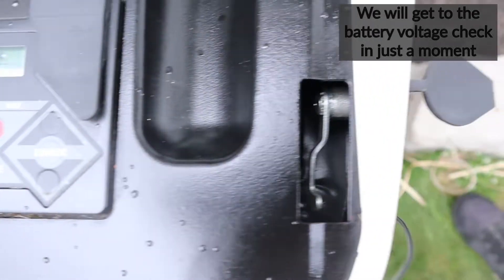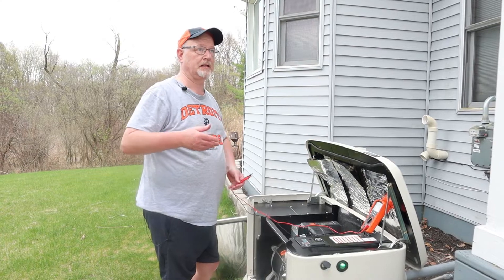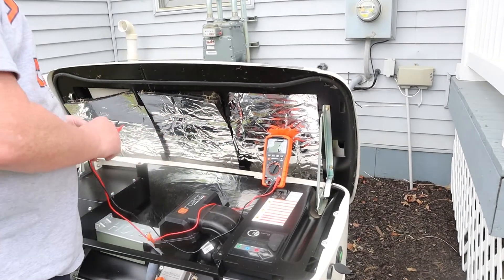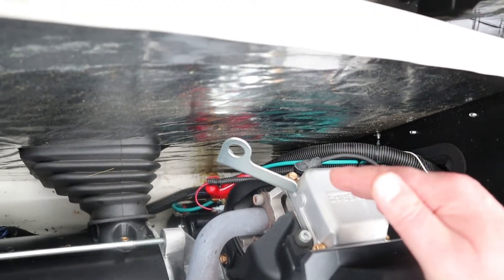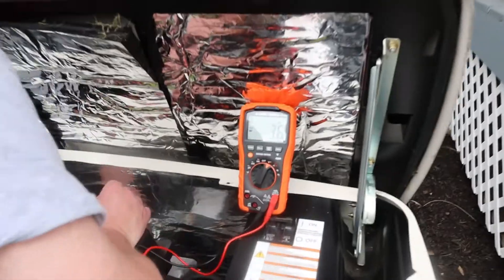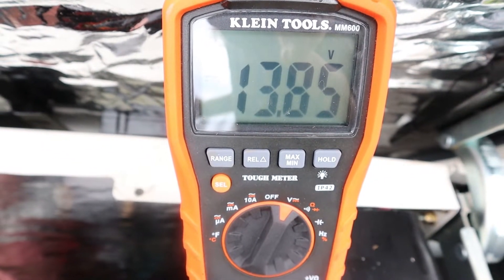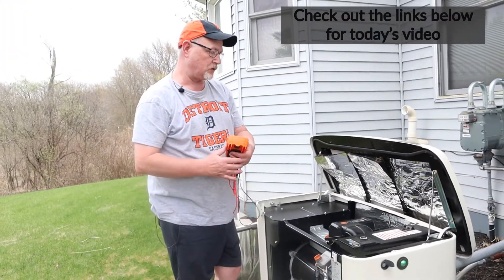The last thing to do is check the battery to make sure it has proper voltage and is getting a charge. There's a very easy way to do this without taking anything apart. Using my digital volt-ohm meter, come around to the back side of the generator and you'll see the red power wire going to the starter and the green ground wire going to the engine block. Probe both of those — black on ground, red on power — and I'm reading 13.8 volts, so my battery is getting a charge from the house and everything looks good.